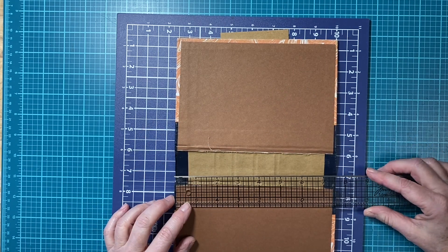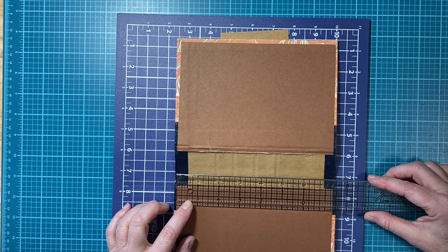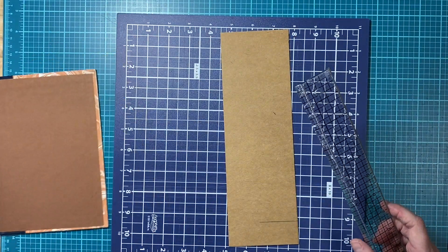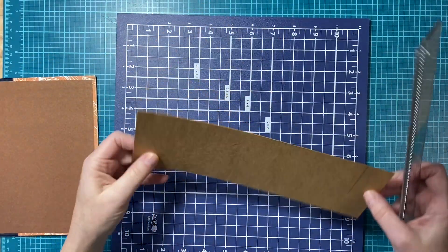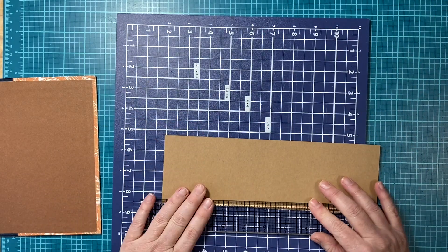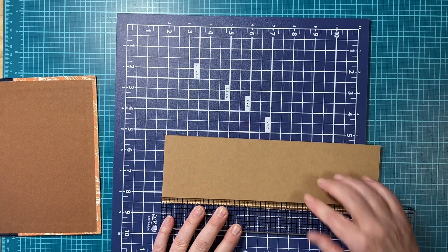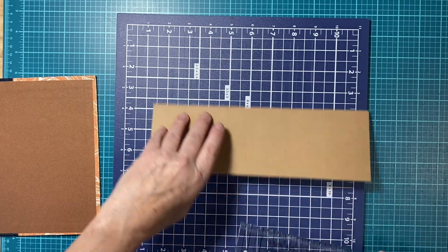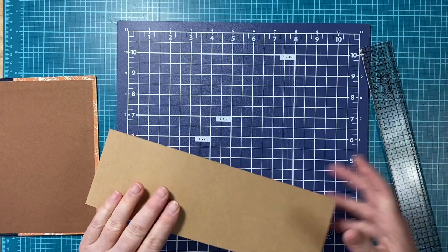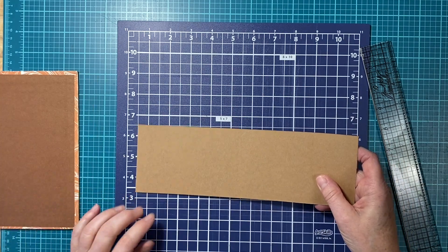Let me get it closer to me. It's about seven and three-eighths inches. I'm going to line it straight — you can just take a pencil and mark your seven and three-eighths, then seven and three-eighths again. Since I have my cutting mat here I'm going to do it this way. First I'm going to cut my seven and three-eighths.